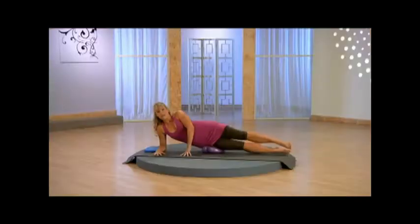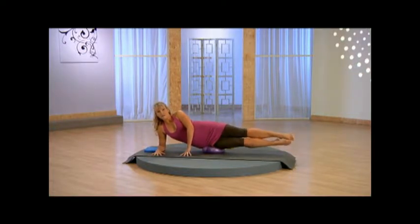Bring it back through center and then lower both legs down. Exhale, reach both legs up. Inhale to lower both legs, exhale, reach it up, inhale to lower. Now watch out for the lounging arm — I want you to press that elbow right into the floor. Exhale, lifting as you keep those abdominals drawing in. Last one, up and stay here.